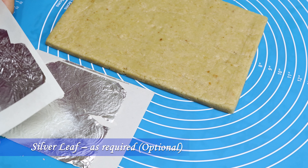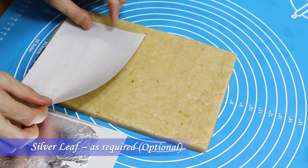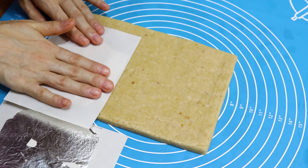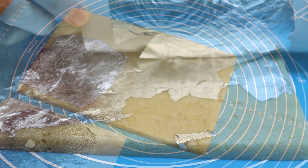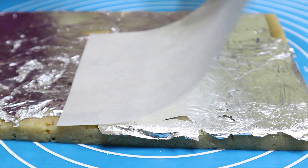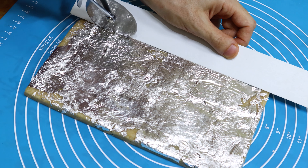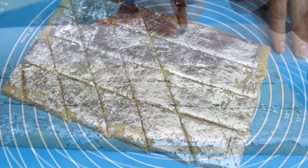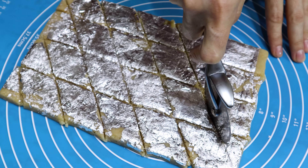After making the rectangle shape, place some silver leaves on top — the silver leaves are optional, you can skip if unavailable. Now with a sharp knife, cut the barfi into small pieces. Here I'm cutting into diamond shapes, but you can cut according to your desired shape.